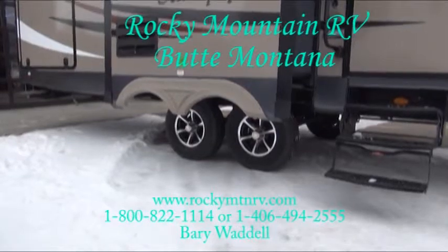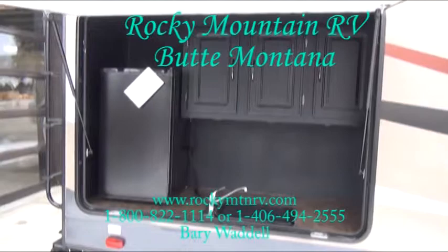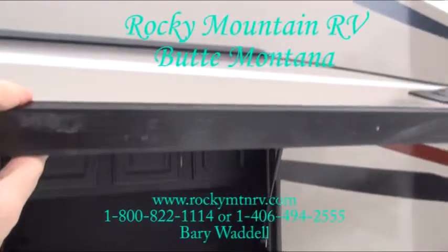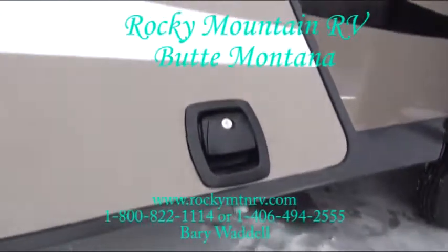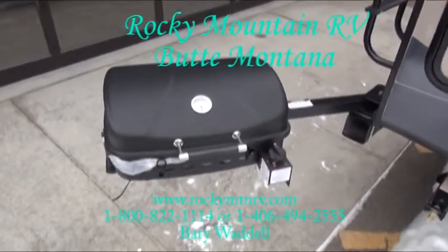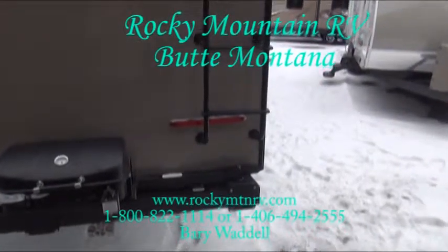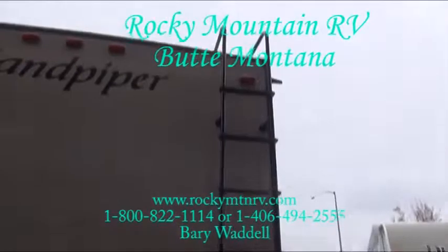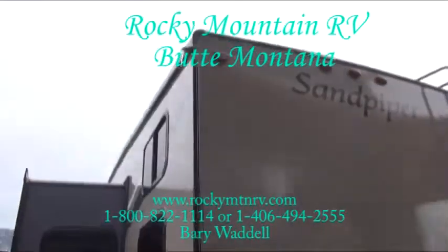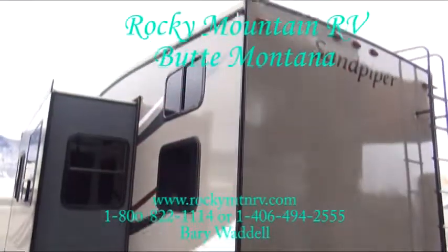Nice looking aluminum wheels. OK, of course, stands for outside kitchen. One inch thick insulated baggage door with the slam latch handles. Barbecue mounted on the rear bumper. LED backup lights. A ladder to access the full walk-on roof. And I should point out the new exterior color for Sandpiper — very clean look.